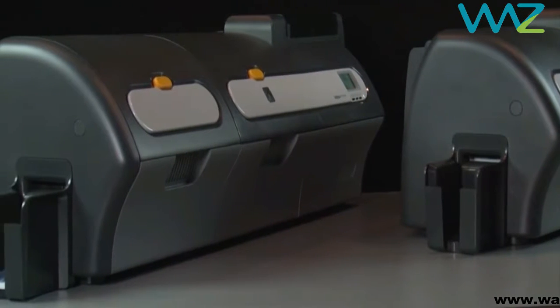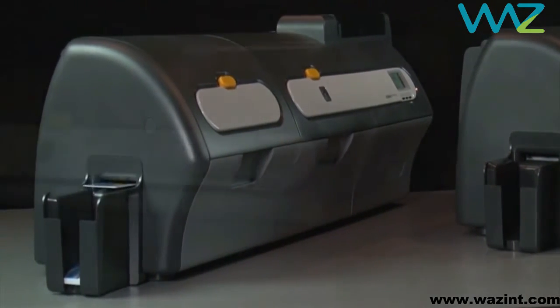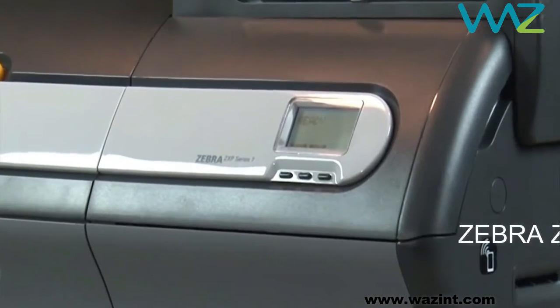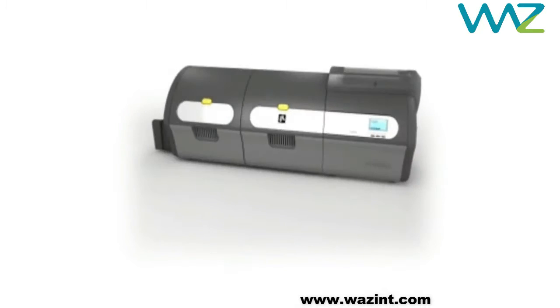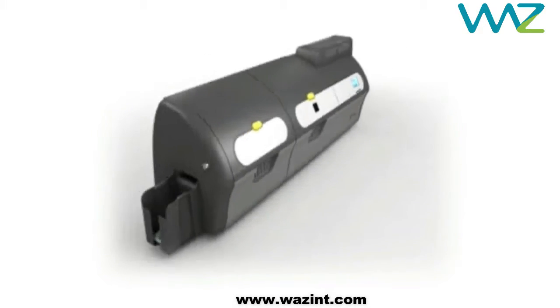When you need uncompromising print quality, reliable performance, and user-friendly ease, the Zebra ZXP Series 7 card printer is the best choice. The ZXP Series 7 blends the brains of intelligent design and engineering with the beauty of picture-perfect quality.